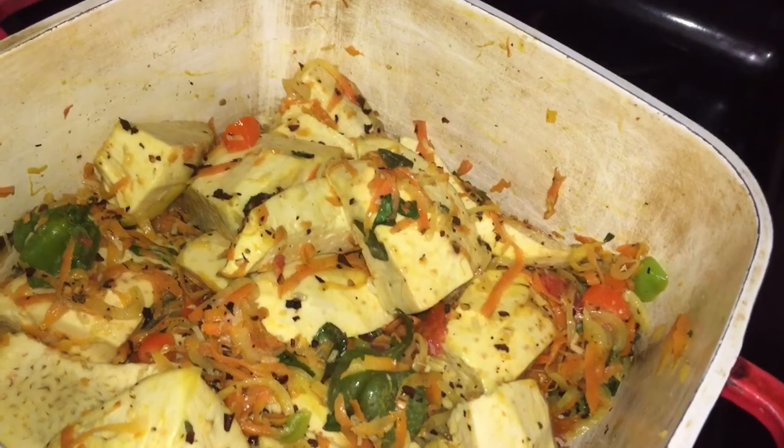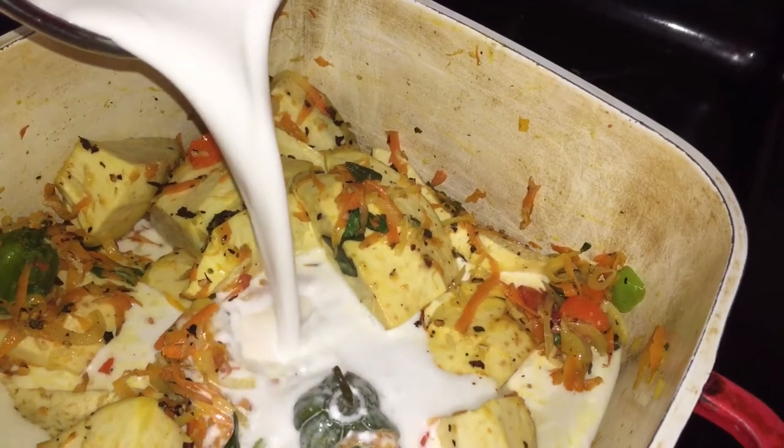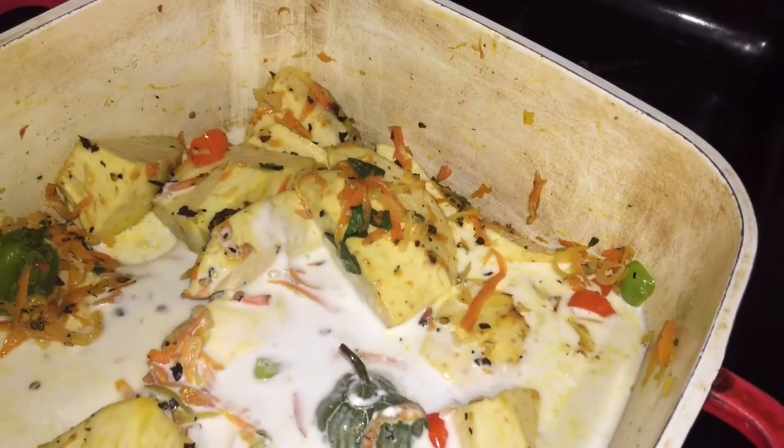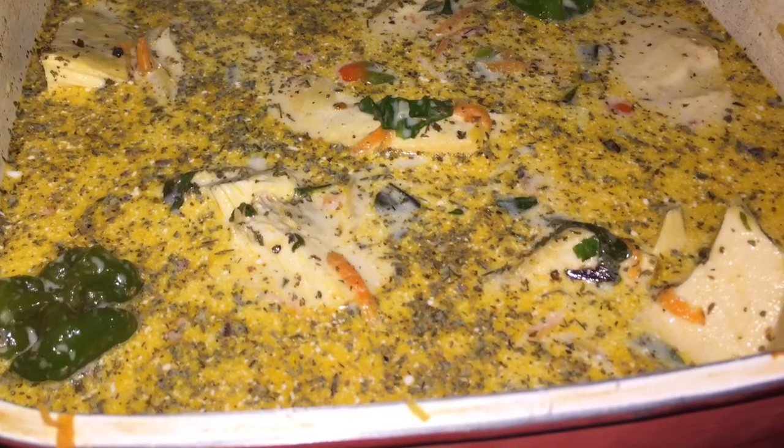Once everything is coated properly, you'll want to add your coconut milk to the breadfruit. For these two small breadfruits, I added four cups of freshly blended coconut milk. You basically want to make sure that the vegetables and breadfruit are totally covered in the coconut milk.